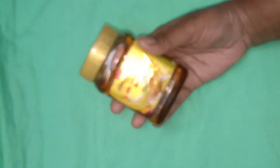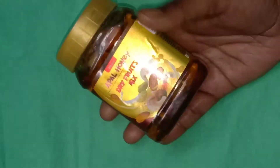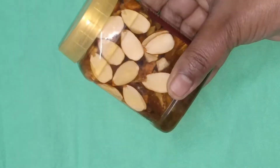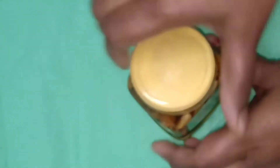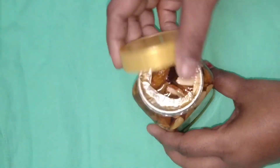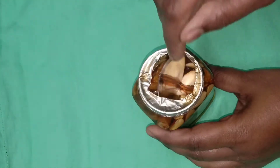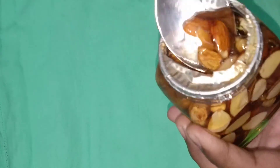Today's video is to show the dry fruits of all of us. The dry fruits will be stored in a bottle. It has a lot of taste in the market, and these dry fruits are for all of us.